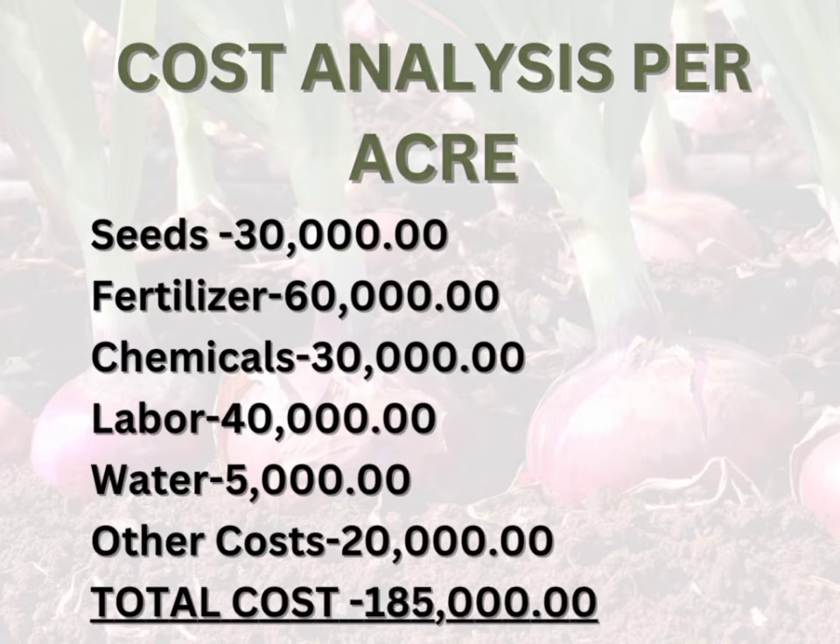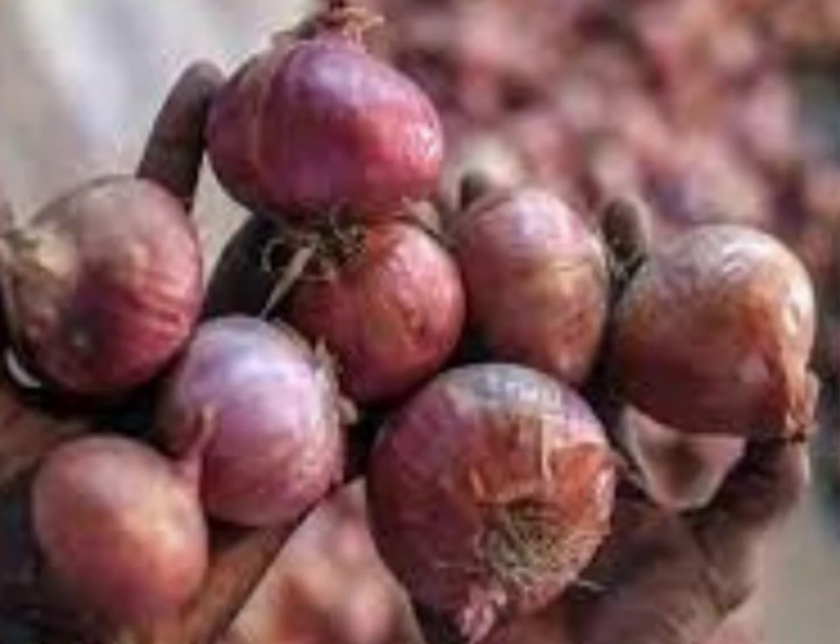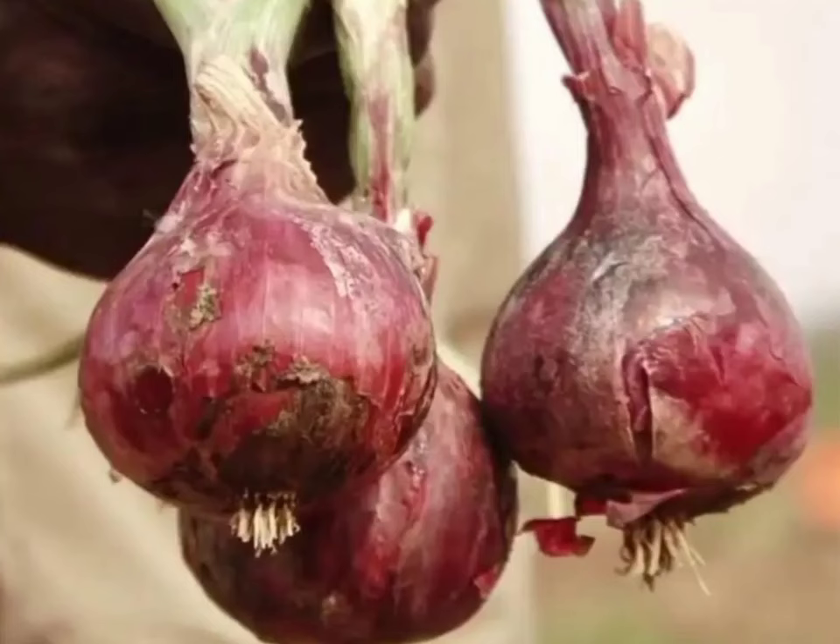Frequently asked questions on bulb onion farming. One: which is the best month to plant onions in Kenya? The best month to plant onions in Kenya is February, targeting the May-June harvest when market prices are high. Two: how much does it cost to farm onions per acre? Between 150,000 and 200,000, depending on management, variety, and timing.